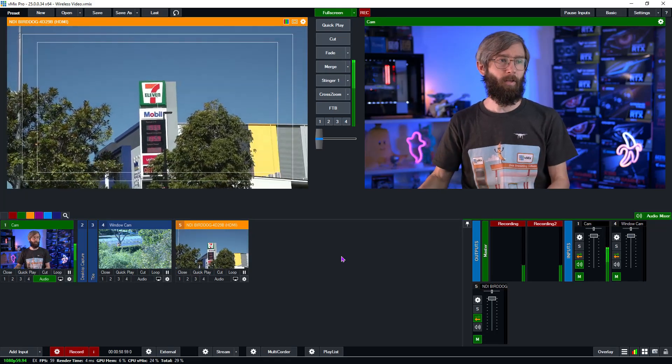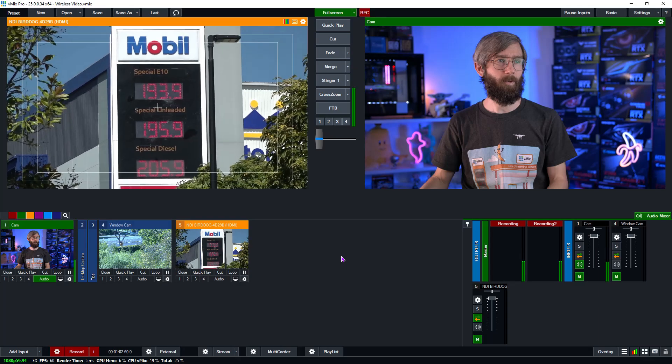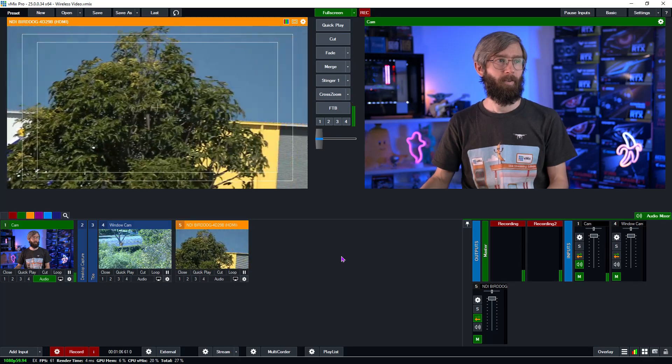Click okay and — hey, there we go! He is now live out on the field recording the petrol prices. Zoomed in — not bad at all. Very cool. A successful remote camera in our vMix production.